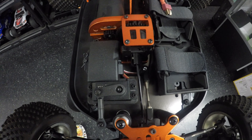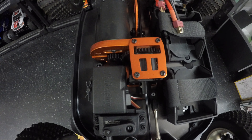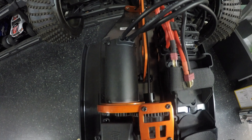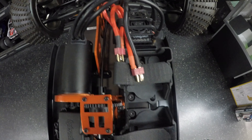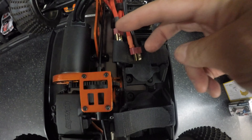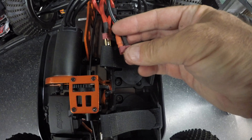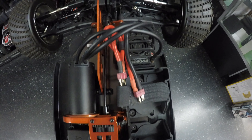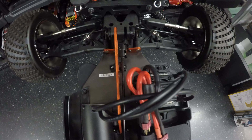Moving on back, we've got our steering servo on the left, and our watertight receiver box on the left there as well. A centrally mounted differential and that brushless 1965 KV motor. On the right we've got our 4S battery tray with twin Deans leads, so it will take two 2S packs, or with a looper cable you can fit a single 4S one in there. And there is our brushless ESC on the right-hand side.